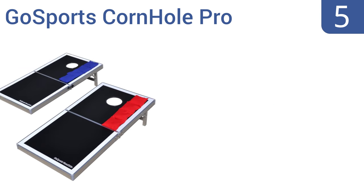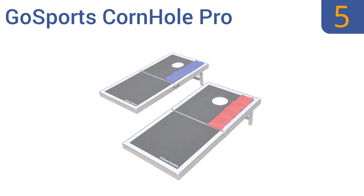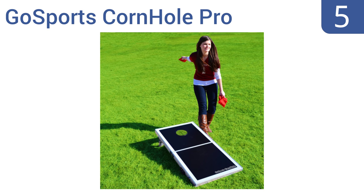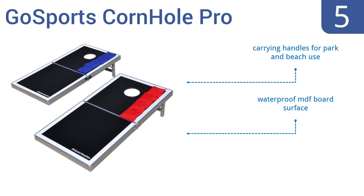Halfway up our list at number 5, the GoSports Cornhole Pro has a durable and lightweight aluminum frame, allowing it to be easily picked up and moved. It folds in half for compact storage and fits into most backseats and trunks for fun on the go. It features carrying handles for park and beach, a waterproof MDF board surface, and heavy bags so wind won't affect the game.